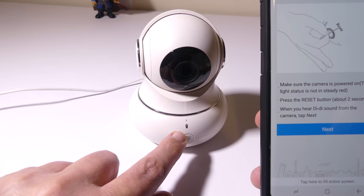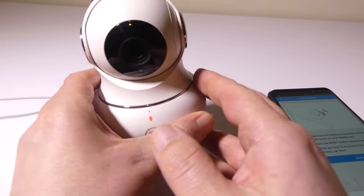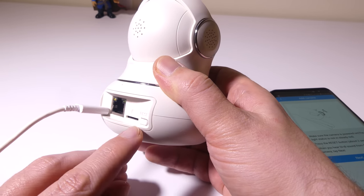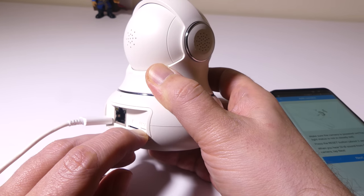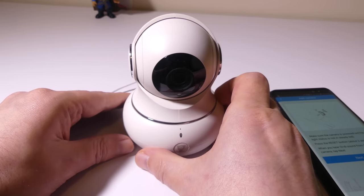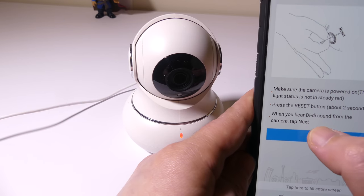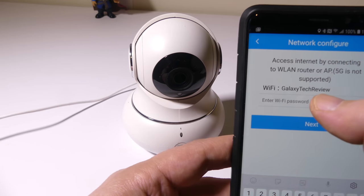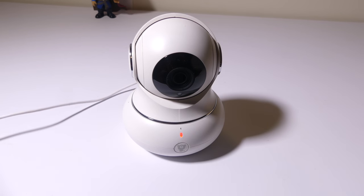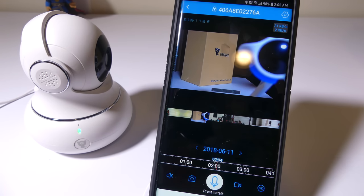It's telling you to hit the reset button for about two seconds so that the light turns orange. We'll go through the whole setup process. Once you hold it down it will make a sound after a few seconds. Once you see that light, hit the next button. It's going to ask you for your WiFi network and your WiFi password. Enter your WiFi password and click next, and it will upload the information to the device and you'll be good to go for live video viewing. Once your WiFi password is in, you'll see the light blinking green and it's ready to go.